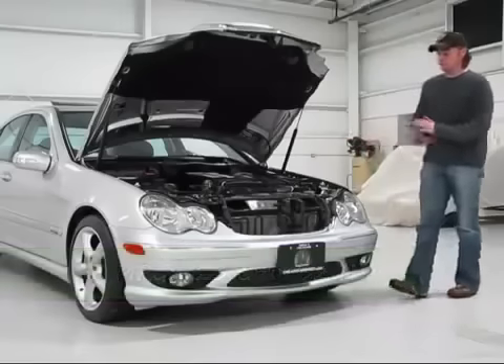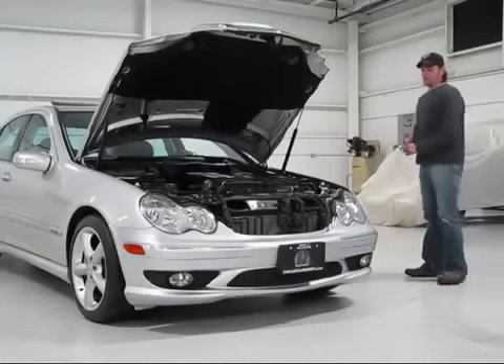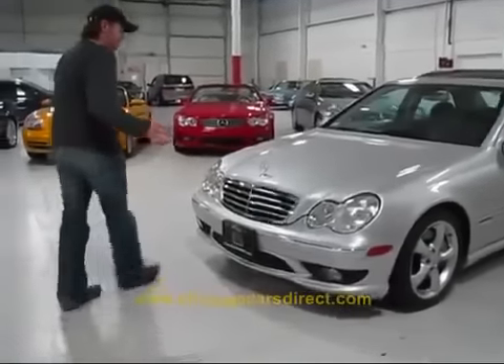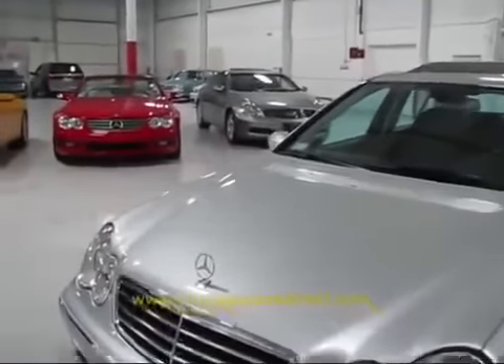That's pretty remarkable when you consider fuel economy and gas prices today. The car is in gorgeous condition, and we're going to show you. Let's take a walk around. The only real blemishes throughout — there's really no damage.